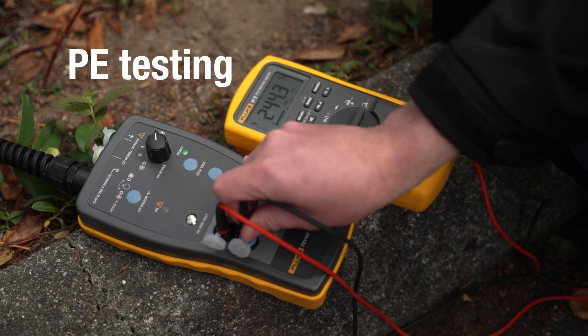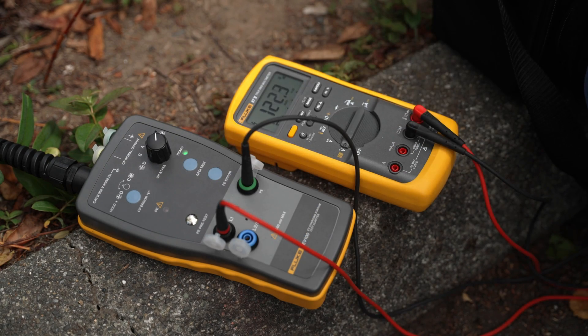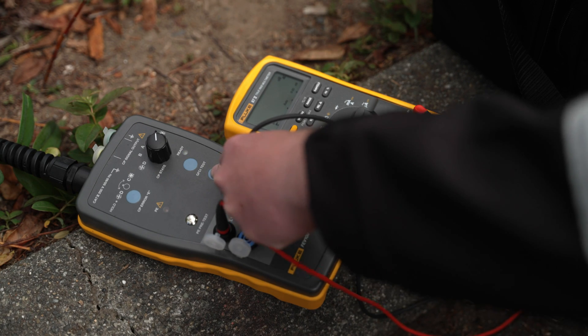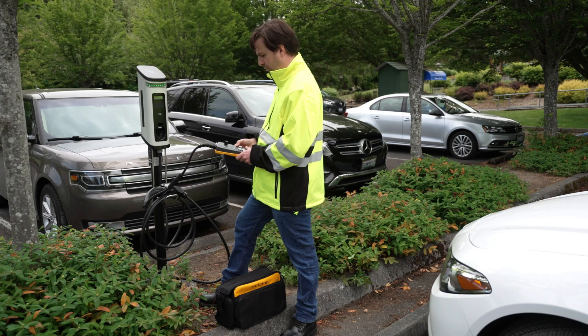Simulate errors like an interruption of the protective earth system using the PE error button. The voltage supply is cut off and then restored. You will see this indicated by a colored light on most charging stations.